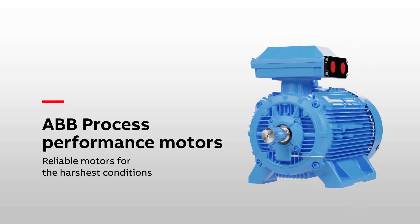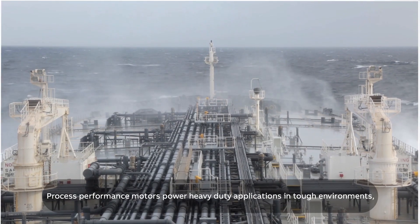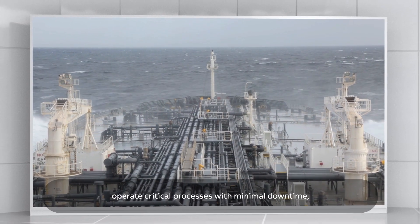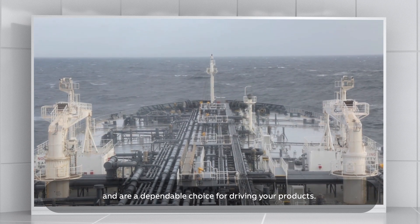ABB Process Performance Motors – reliable motors for the harshest conditions. Process Performance Motors power heavy-duty applications in tough environments, operate critical processes with minimal downtime and are a dependable choice for driving your products.